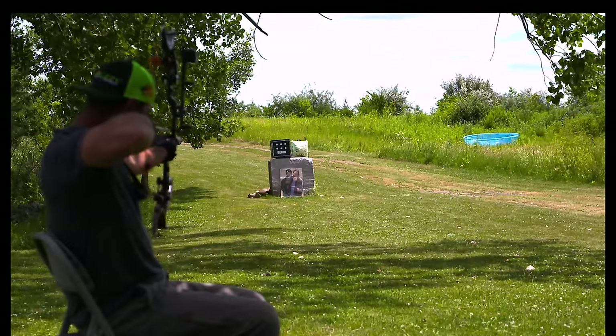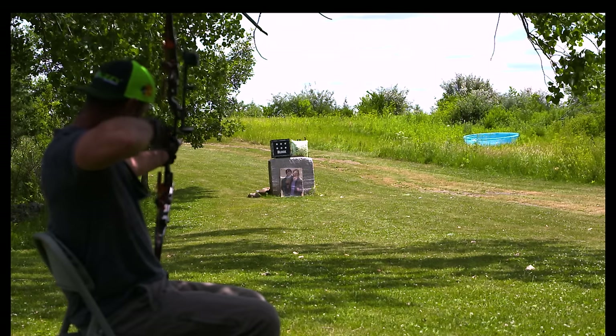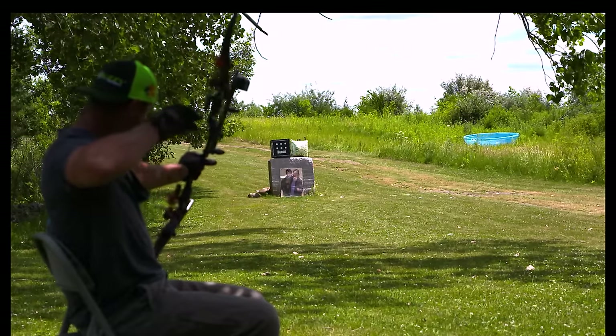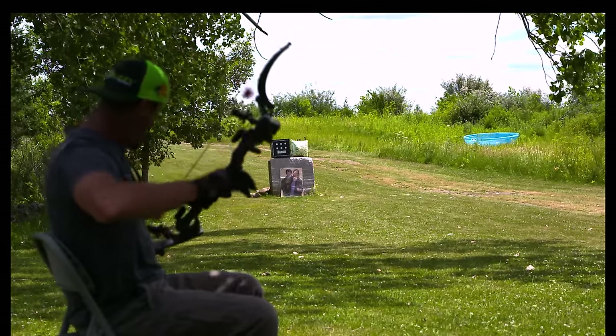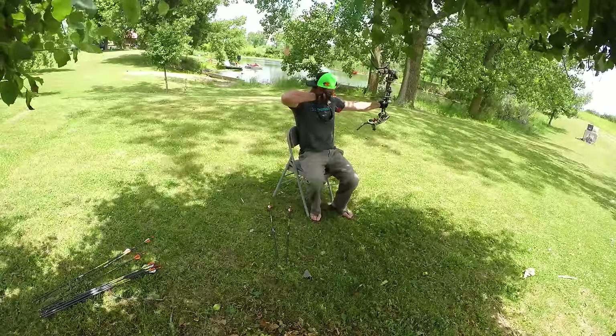Remember to let the arrow leave your bow — in other words, don't drop the bow until the arrow is long gone. When shooting fingers, I like to wear a super thin batting glove, and sometimes I'll just go bare fingers. It gives me a better feel for the bow.